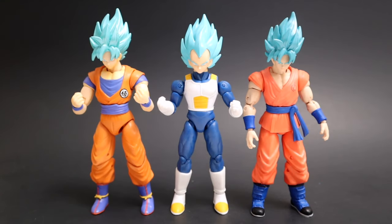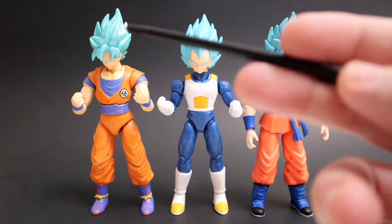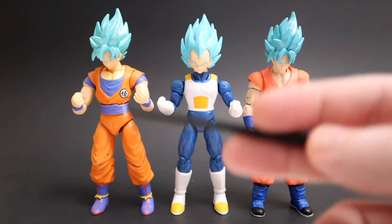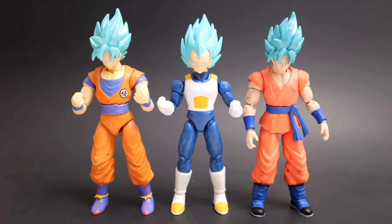Here he is standing next to a couple of Super Saiyan Blue Gokus — this one from series 3, the original first release of Super Saiyan Blue Goku, and then this one from the convention exclusive Saiyan Evolution pack with god Goku and the symbols. Super Saiyan Blue is one of my favorite transformations — that shade of blue, like a baby blue, sky blue. Blue is my favorite color, but anyway these guys are looking great.